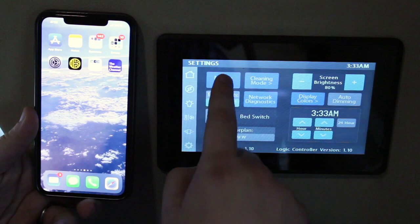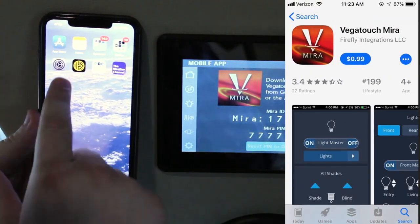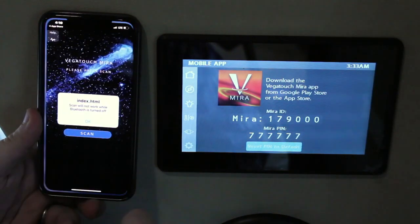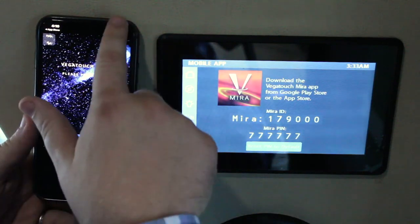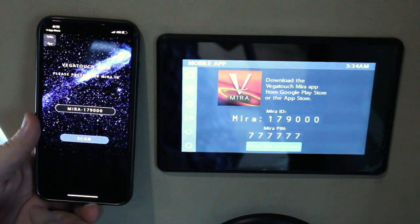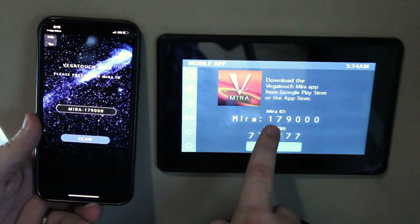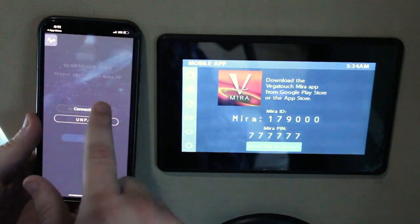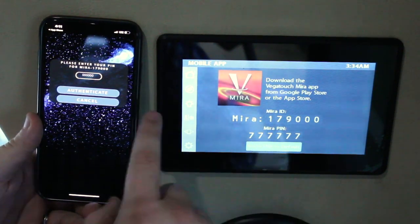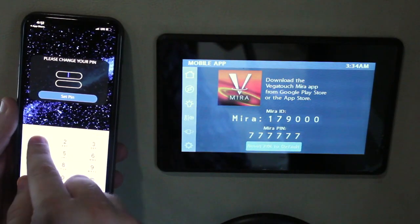Now we're going to go over the mobile app button, which allows you to connect your smartphone to your Firefly multiplex system through the Vegatouch Myra app. Go to your app store and look up Vegatouch Myra — it'll be 99 cents. Make sure Bluetooth is turned on before you open it, otherwise it won't work. Once Bluetooth is on, you're ready to scan. When the scan is done, it'll pull up the nearest system and identify it with your touchscreen panel and the Myra ID. Once you have the right system, you're ready to connect. It's going to ask for the authentication code, which is found as the Myra pin on the touchscreen panel — currently 777777. Then you'll press authenticate and it's going to ask you to change your pin.